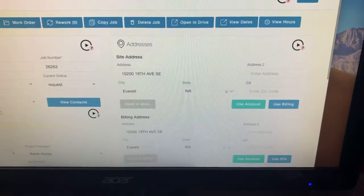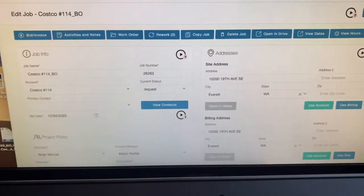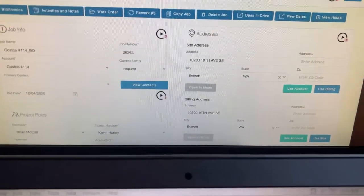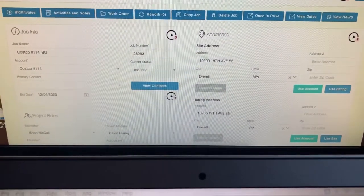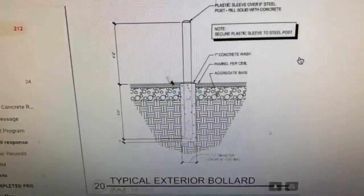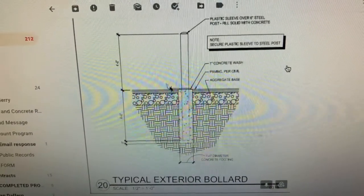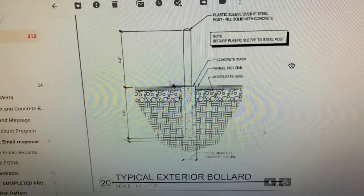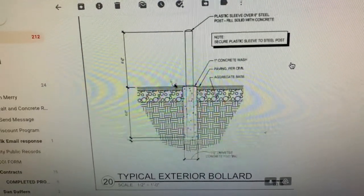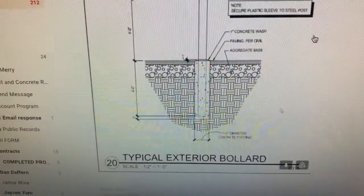At this Everett location we have bollards that we need to remove. We need to restore the concrete after removing the bollards and then install new bollards. The spec will be in Google Drive. We're looking at 8-foot-long pipe bollards, 6-inch diameter, with bollard sleeves and 12-inch diameter holes.